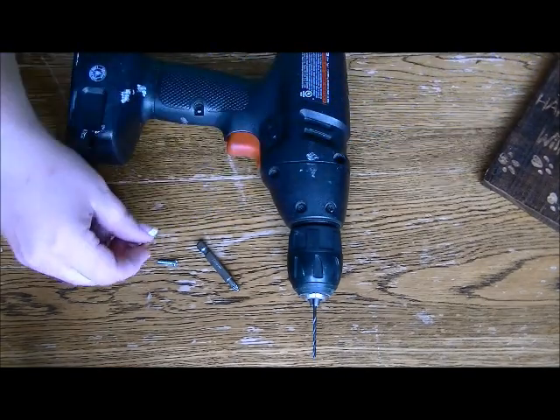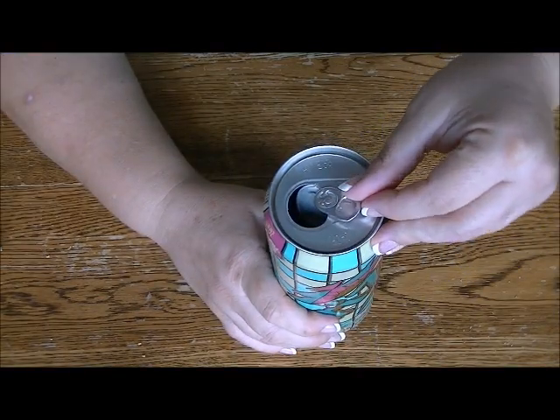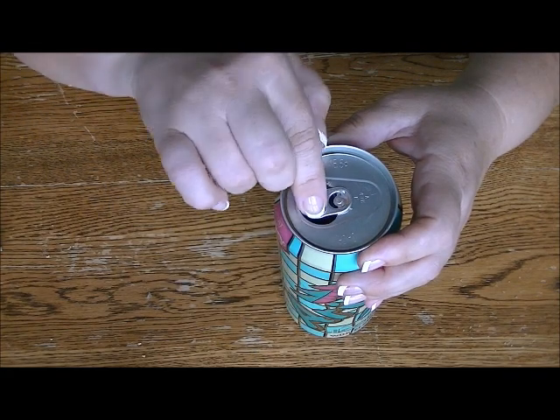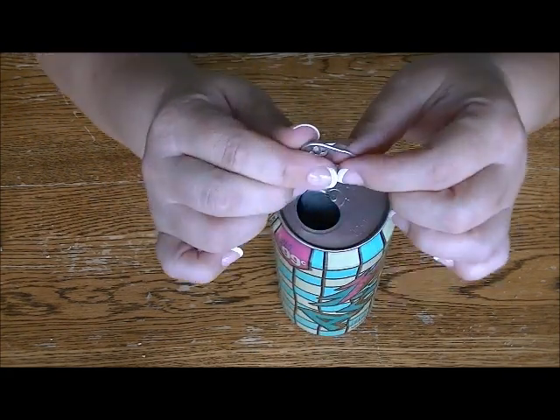And of course if you don't have a drill, you can use a hammer and nail just to get your pilot hole started. The quickest no-fail way to remove a pop tab with the ring still intact is to turn it over the mouth of the can and then simply push it down inside the can until it snaps off.